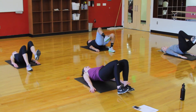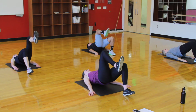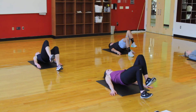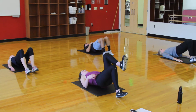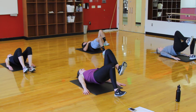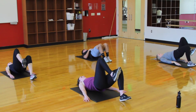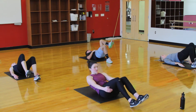Bridge marches — get those toes up off the floor so you're pushing through your heels. Feet are close together, just lifting up one knee and then the other. We're trying to keep our hips steady — we don't want to see the hips collapse or rock back and forth. Trying to keep the hips level. Take your time with these, we're not in a rush. We want good form. 3, 2, 1, and rest.